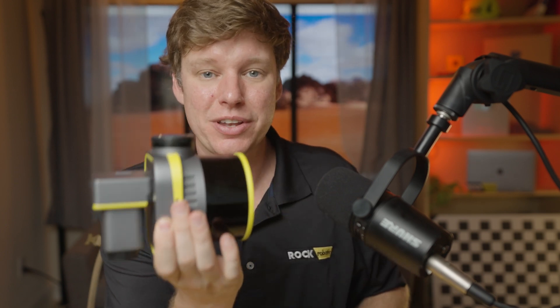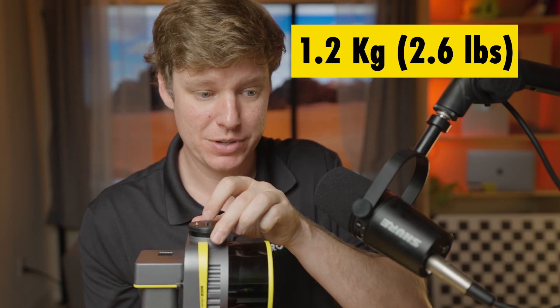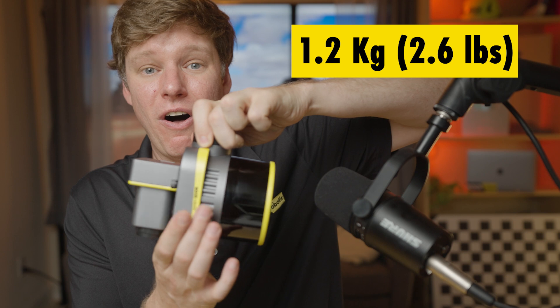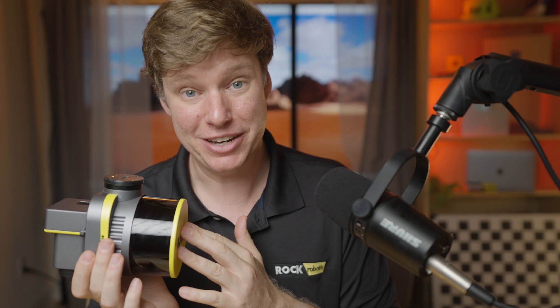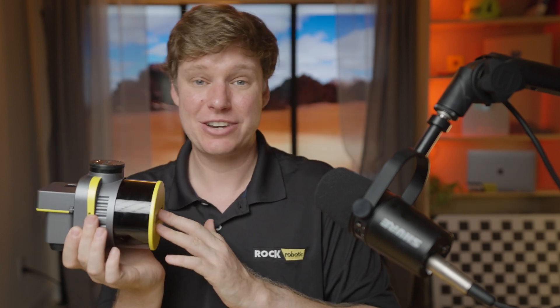One thing that's really important that I almost didn't mention is the weight. This is only about 1.2 kilograms — 1.206 kg to be precise — which is only 2.6 pounds. This thing is ultra lightweight, and that's going to get you better flight time with better accuracy at a lighter weight. Compared to the R2A, they're about the same weight. The R360 was significantly heavier. Now we have a more accurate system that weighs the same as the R2A. That lightweight also enables this to work on the FreeFly Astro drone and other drones that could carry the R2A but not the R360.